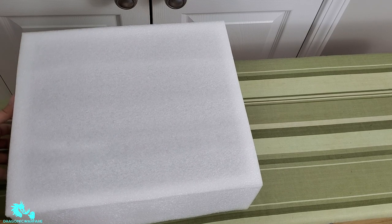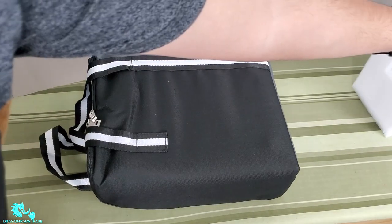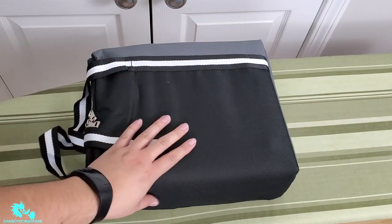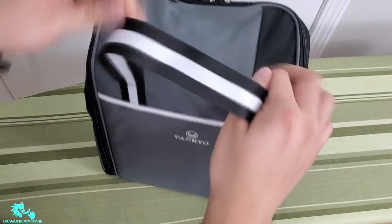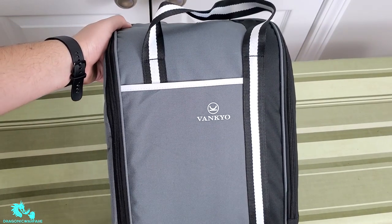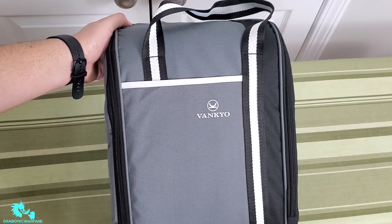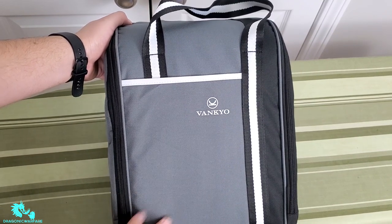Here it is — the star of the show. Overall, I'm already liking this. You get a carrying case with a soft strap and the Vanquo logo on it. I love that it comes with the carrying case — it's the best thing, because if you're taking this to a friend's house or traveling, you want it protected.